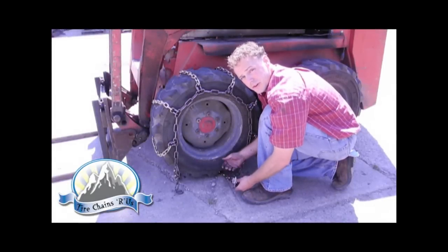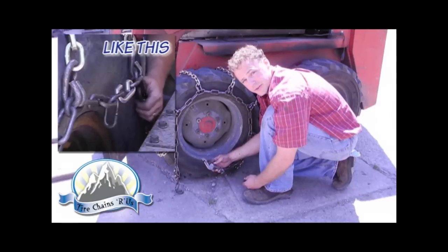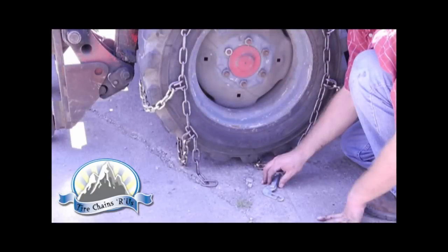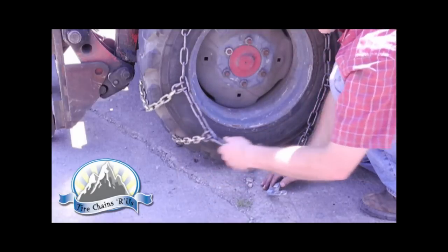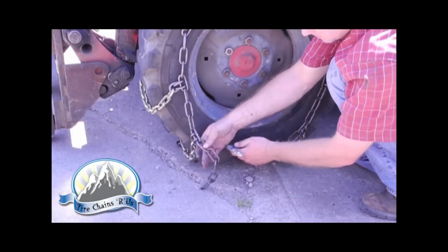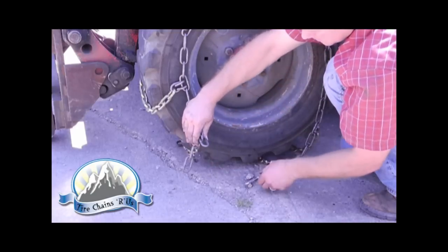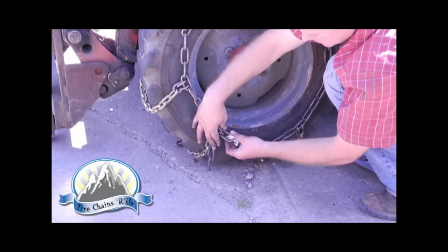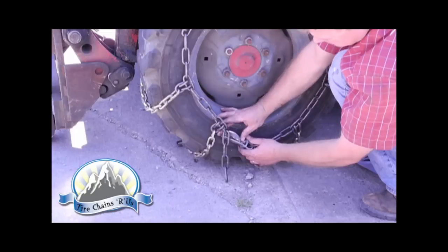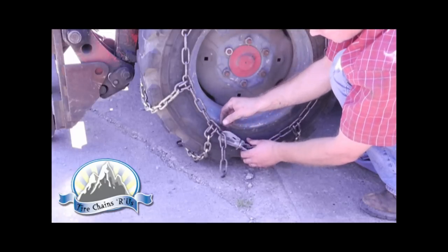After you've completed the side chain hook install on the back side of the tire, we'll now complete the side chain fastener install on the outside of the tire. The goal is to get the chain as tight as you can by hand. If you can get a tighter link, take the excess links — or the trailers as they're referred to — put them behind your hand to keep the link open, then feed the fastener through, pull the fastener towards you to close it, and slide the clip over the fastener to lock it in place.